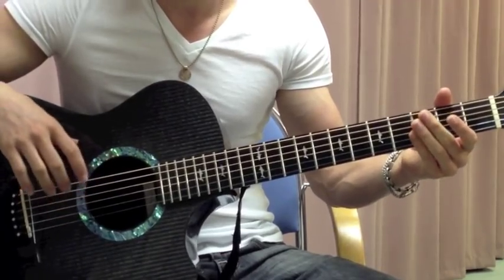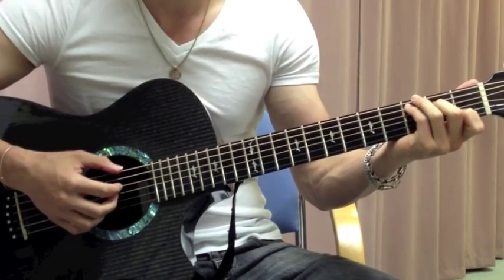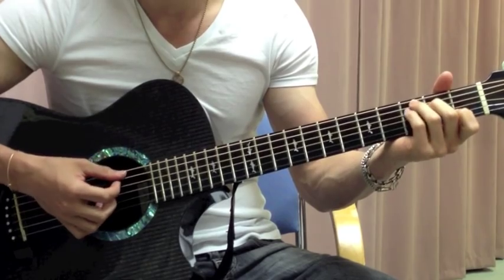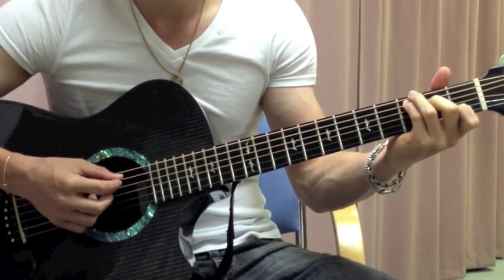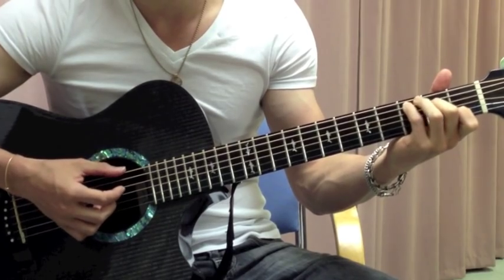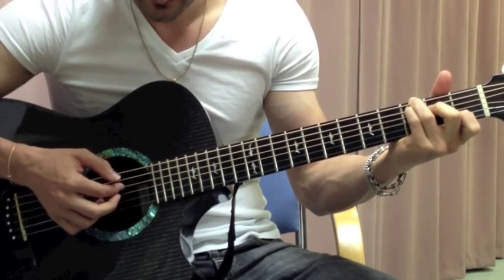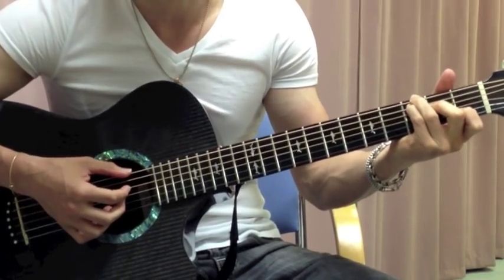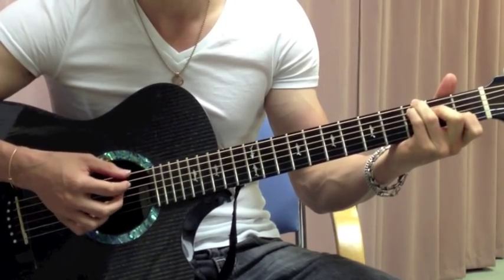Then it's going to go to this chord, which is a favorite chord of Richard Marx — that's a C chord with a G in the bass. So it's a regular C chord, except you're going to play that C note at the 3rd fret on the A string with your pinky, and then 3rd fret on the E string with your ring finger. Usually when Richard Marx plays a C chord, he plays it like that — a C chord with a G in the bass.